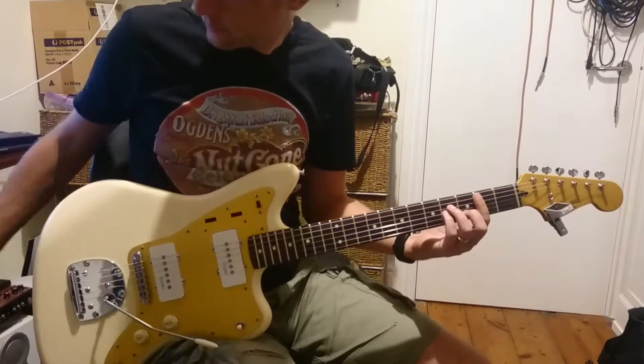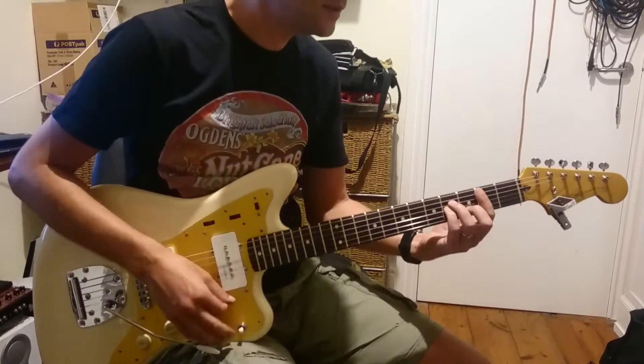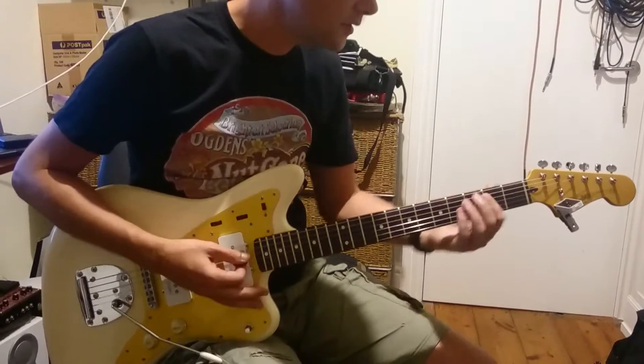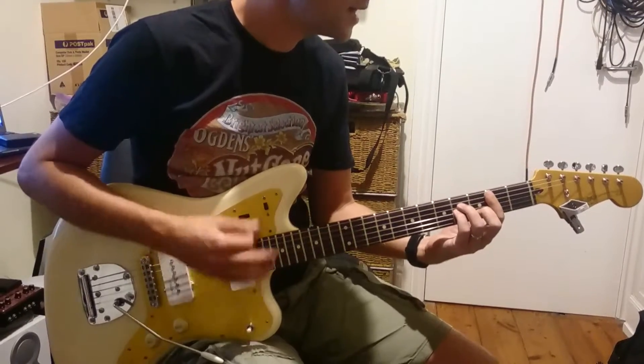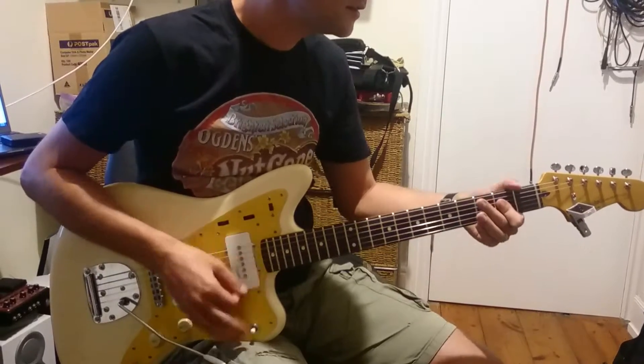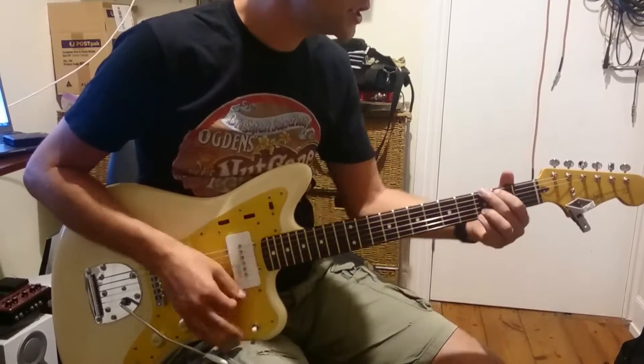B minor — down, up, down. Then G, A — down, up, down. G, A.